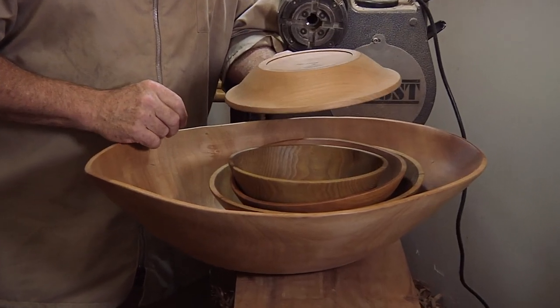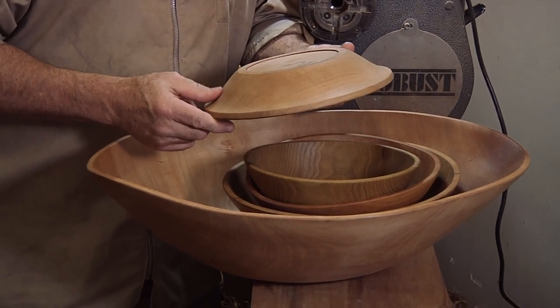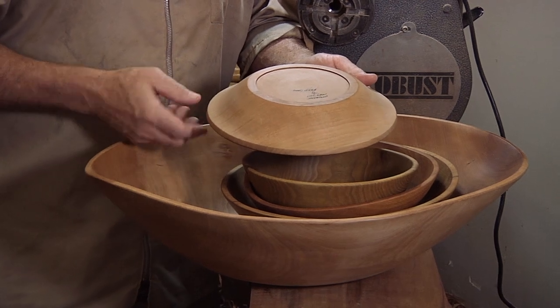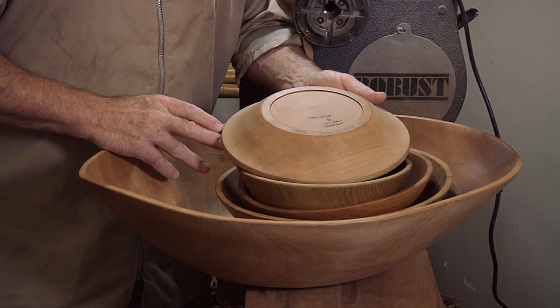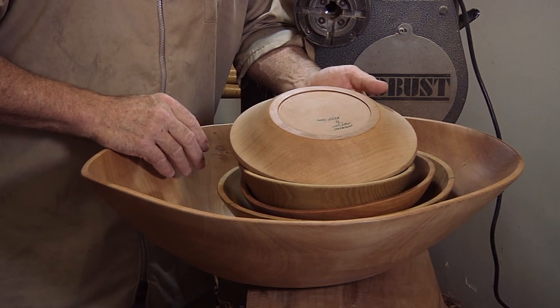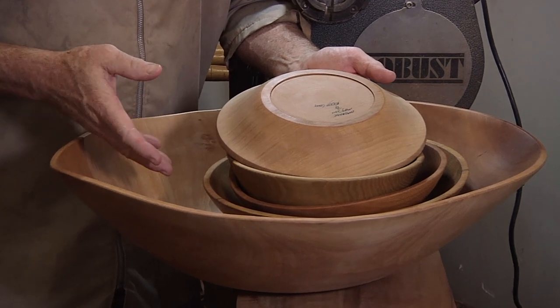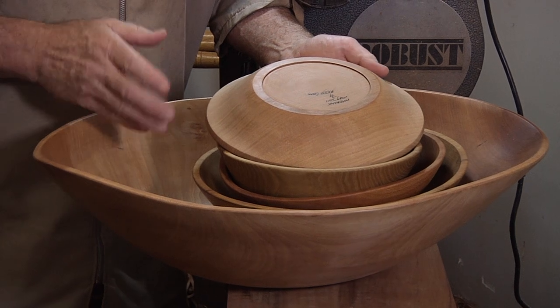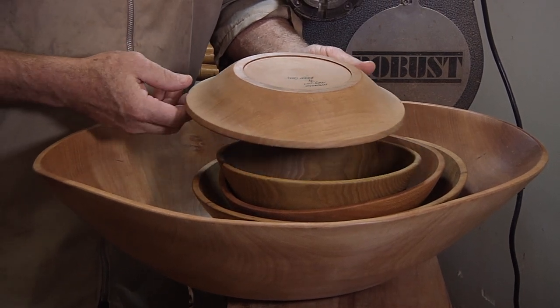I sanded it and finished it, and the first show I had it out on a shelf, a gentleman walked in who normally buys a bunch of bowls for me and takes them down to his kitchen gallery in California — and that was the first bowl he put in his box. No matter how ugly it is, somebody will find it and think it's the prettiest thing in the world, and I don't really care about it beyond that. I like to experiment. If they don't look that nice, somebody will want it — maybe even the dog.